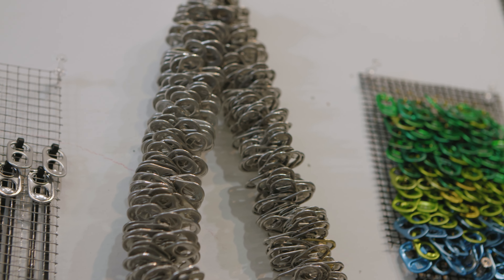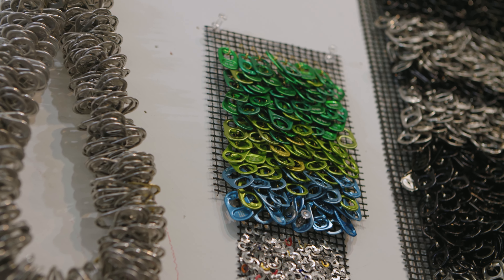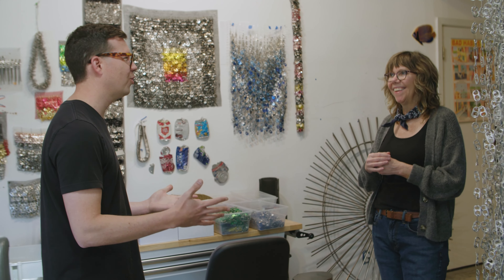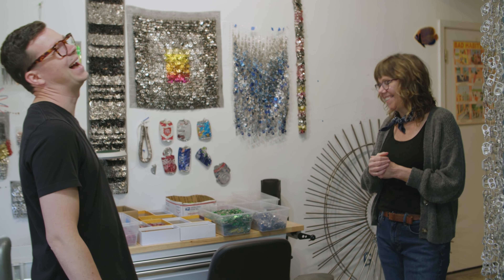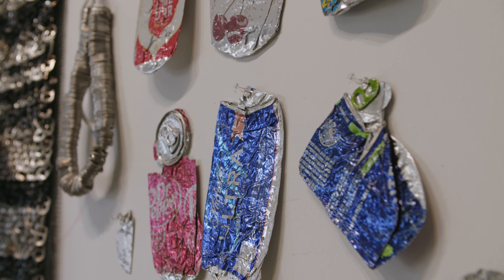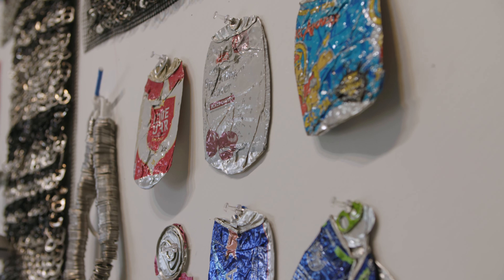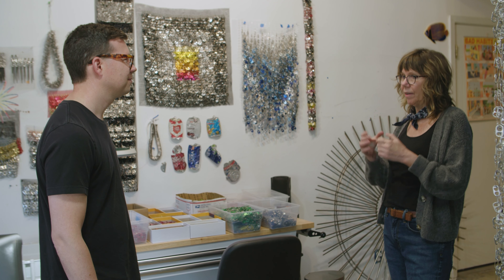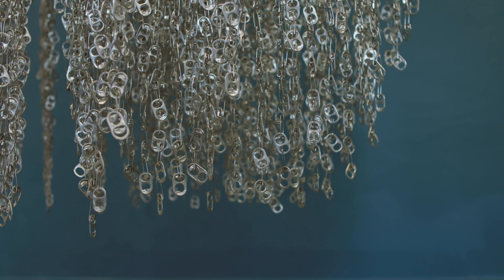Was it the Coke tabs that started you on the path of wanting to use trash — the eco theme — or was that the plan all along? I was already into trash. I got trashy in art school in Boston, actually. Working with found objects really sparked my imagination. I was really interested in the objects and their latent meanings.